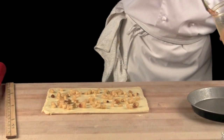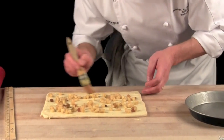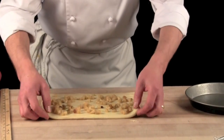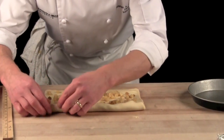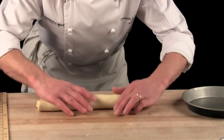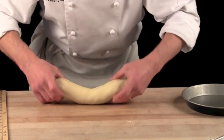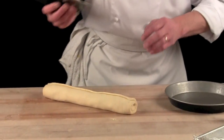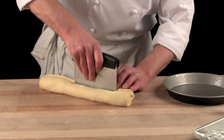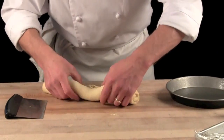Take some egg wash. On the bottom of that sweet dough, I put a little bit of egg wash. It will act as a glue to close up that log I will create. Start rolling — tight as possible. Hold it to the end. Bring the seam to the top. Take a bench scraper — you can cut in the middle here of your log. Open it up.